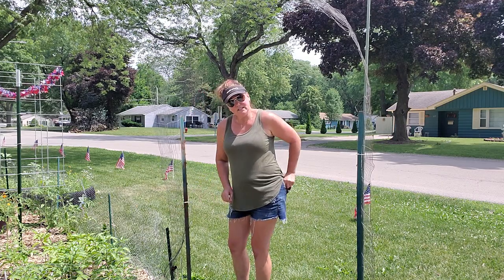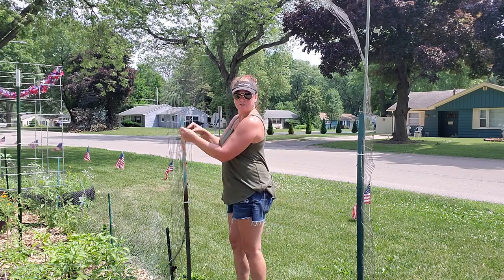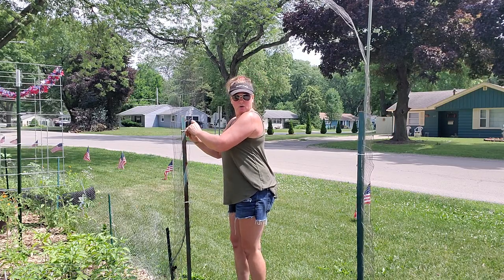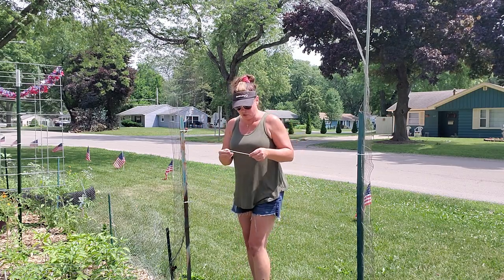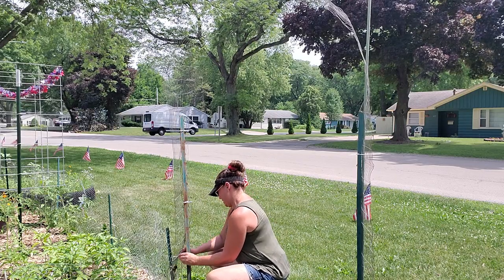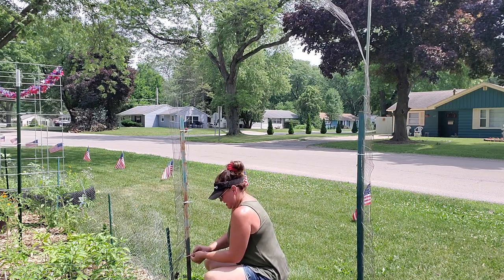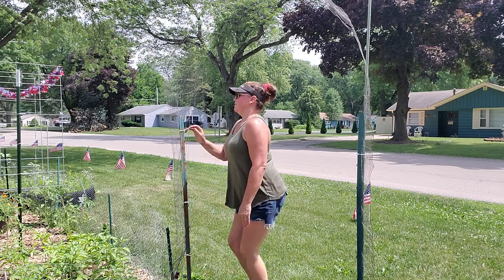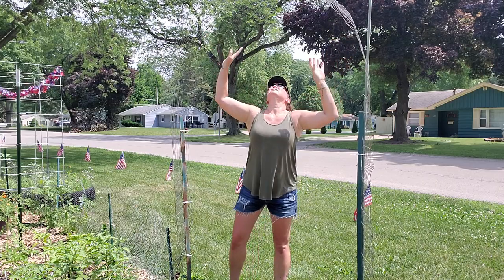I got these t-posts off Facebook for free. There's a free Facebook group here in Aurora called 'Buy Nothing Aurora' and people give away stuff all the time — one man's junk is another man's treasure. You can see how wiggly this is, but I think it's going to be just fine. Now I'm going to grab the cucamelons and put them underneath and see what it looks like.